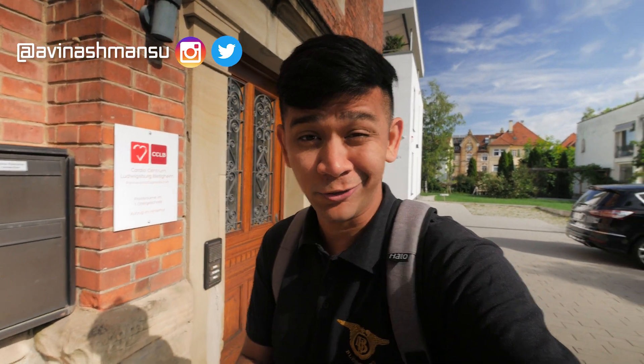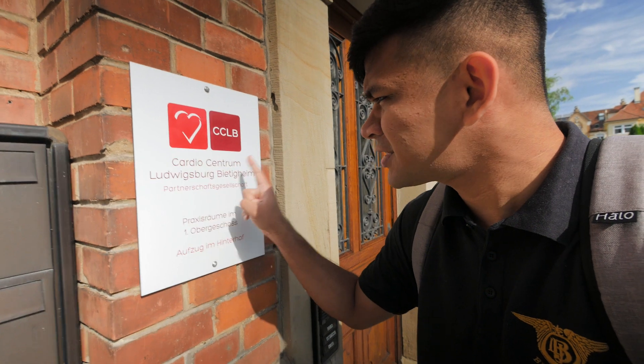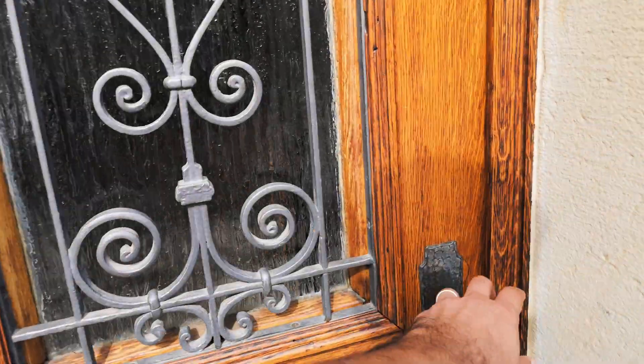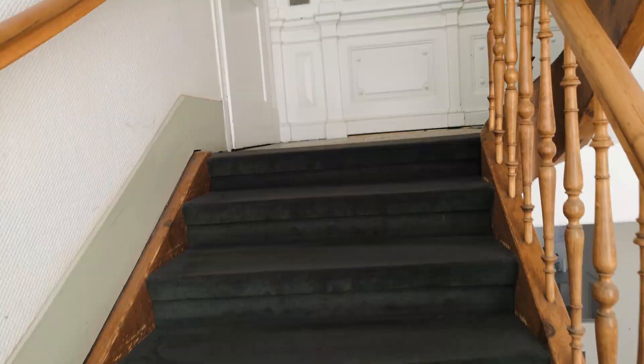Aman here and you're watching Heart Limits, the channel that talks about everything heart related. Today we are here at the Cardio Central Ludwigsberg Bietigheim — this is where I'm going to get my 24-hour heart Holter. So now I'm in the waiting room, waiting for my turn.